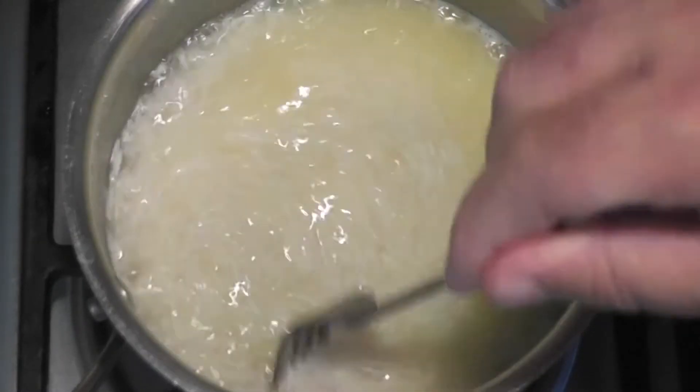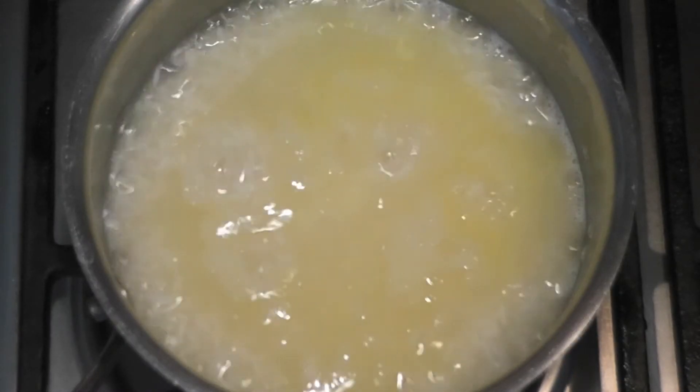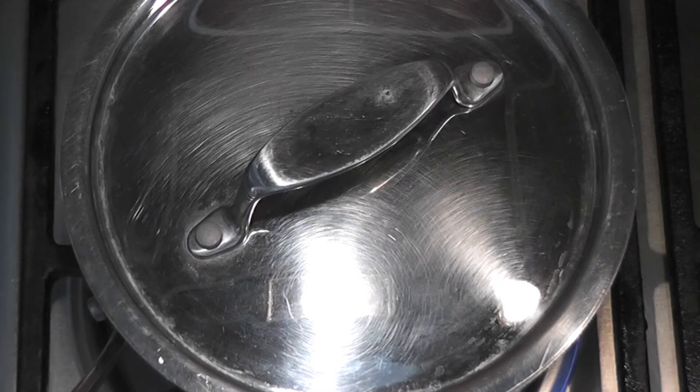I'm going to put the lid back on, turn it down to its lowest possible heat, and let this cook for 15 minutes. Once it's finished cooking for 15 minutes, let it rest for five minutes, then you can serve it up and you'll have the perfect rice.